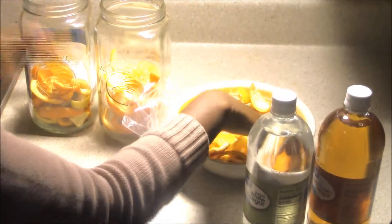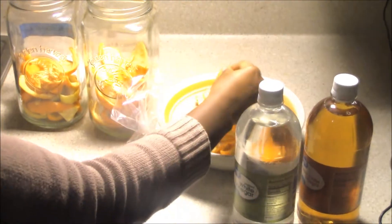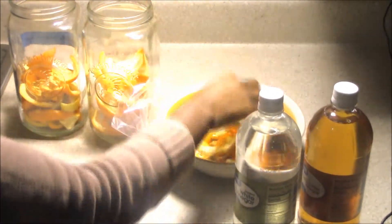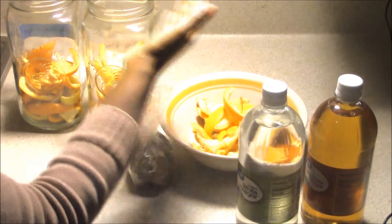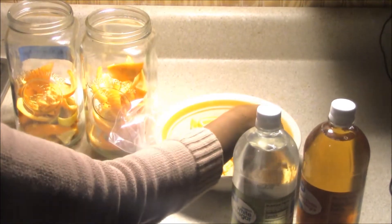We're just going to throw them in there nicely. As I said, it's going to swell, so we don't want to fill it up — we're just going to throw them all in here.